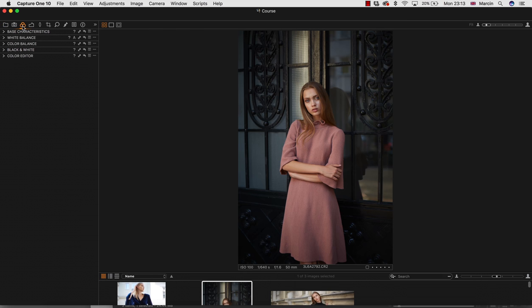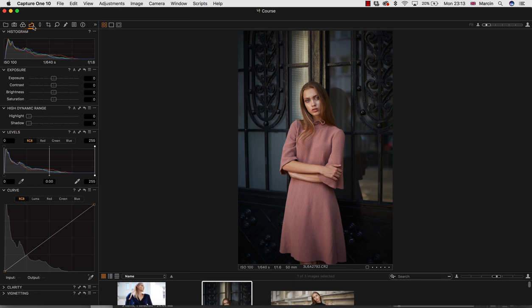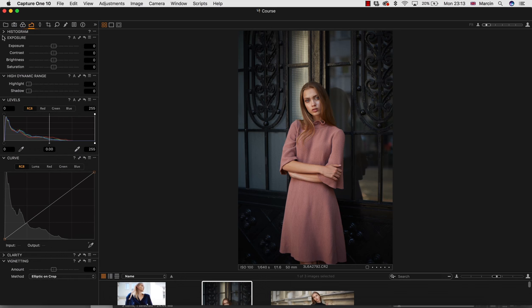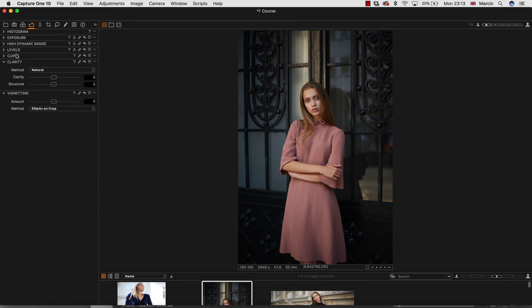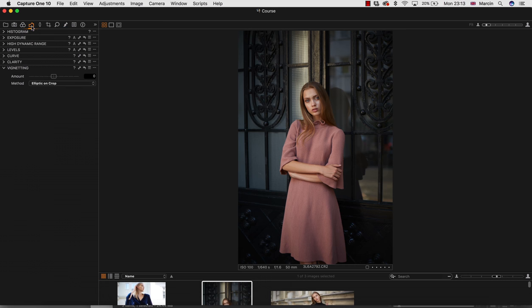There are a few panels I usually work with. The first one is the Color panel. The other panel will be Exposure. So these two panels — Color and Exposure — are what I'm working with, and also Local Adjustment Layers.